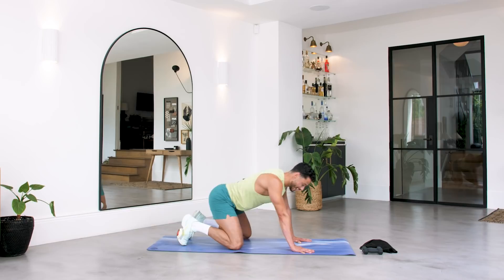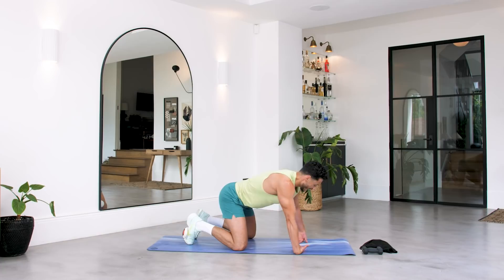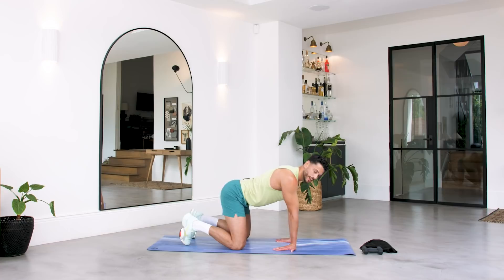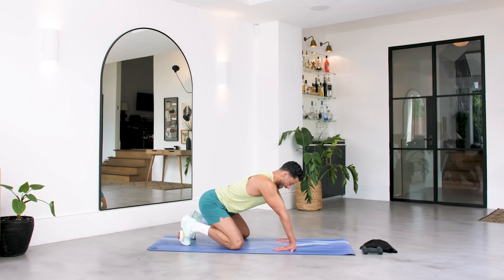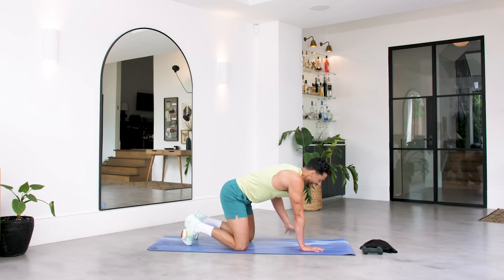Three, two and one. Change direction — keeping the palms of the hand screwed into the floor. Three, two and one. Turn those hands over — we're going to rock here side to side, warming up those wrists, ready to work. Three, two and one. Put those hands towards you, keep the heel of the hand pushed down, and squeeze towards yourself. For six, five, four, three, two and one.